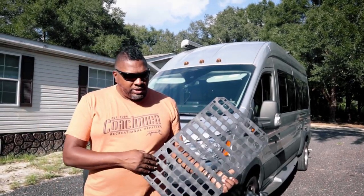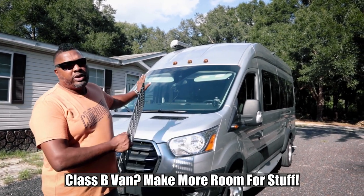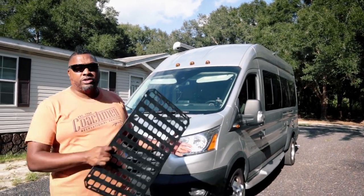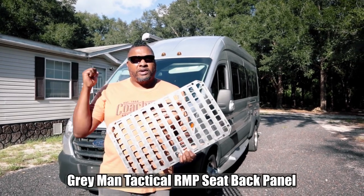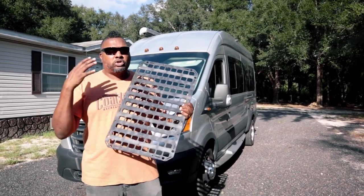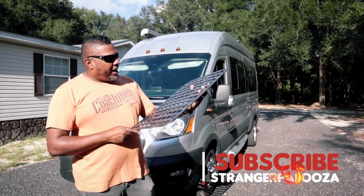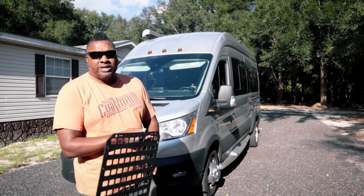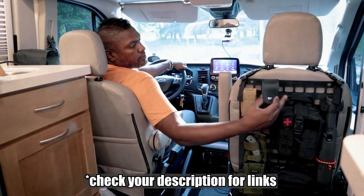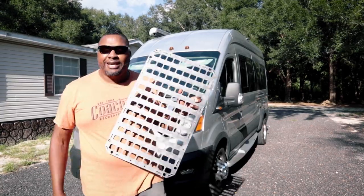Welcome back to the channel. I'm Hank Strange, and today we are looking at some ways that we can upgrade this 2021 Coachman Beyond, which is built on a 2020 Ford Transit chassis. One of the things that Lola and I are always fighting with in a van — and I think a lot of people deal with in a Class B van — is space: storage, where are you going to put things, pack things, hang things, strap things. I think that is where this vehicle seat back RMP kit from Gray Man Tactical comes in.